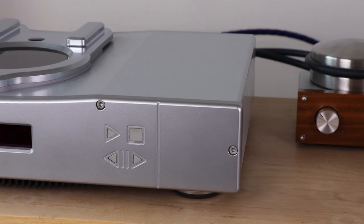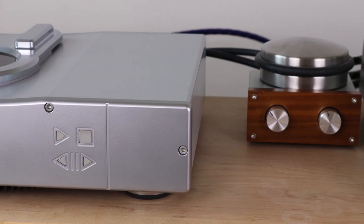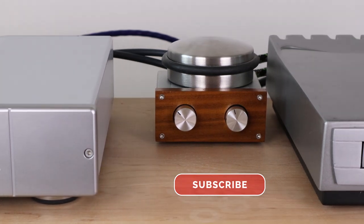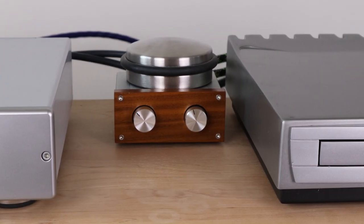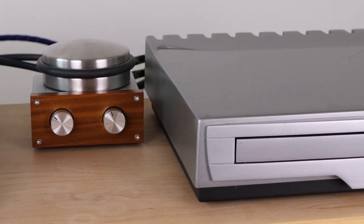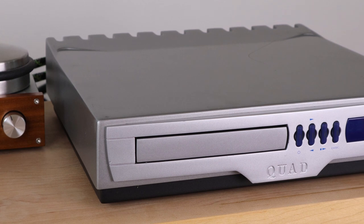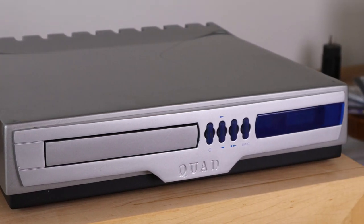My guess is that a more revealing amplifier could make it even easier to hear these differences. The Rega amp is very musical, but it's not the most revealing amp. Anyways, this was really fun. I hope you liked this video — let me know in the comment section what you think, and I will see you in the next one.